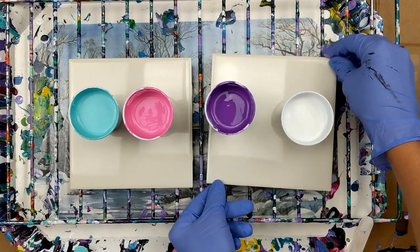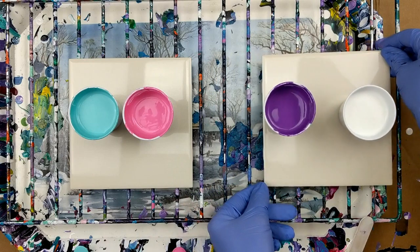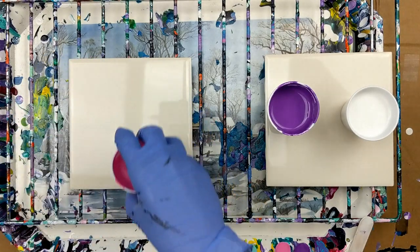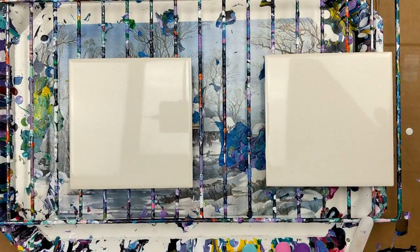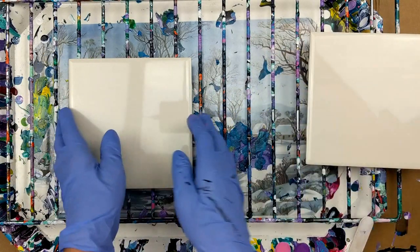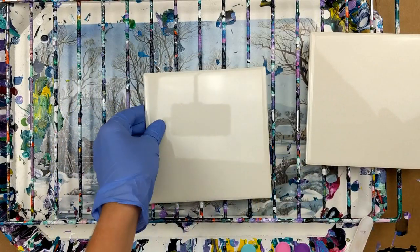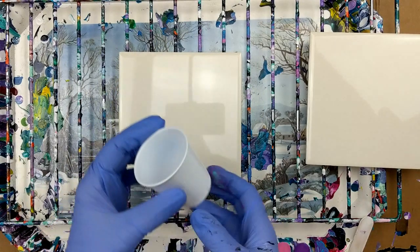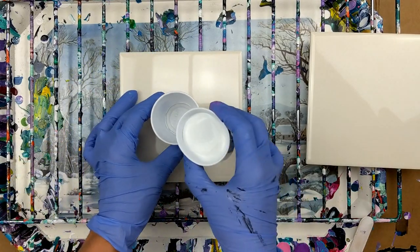My paints don't have anything in them because this new pouring medium is supposed to help promote the cells. So I'm going to do a flip cup on here and I'm going to start with white in the bottom.